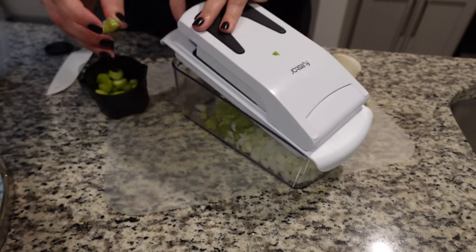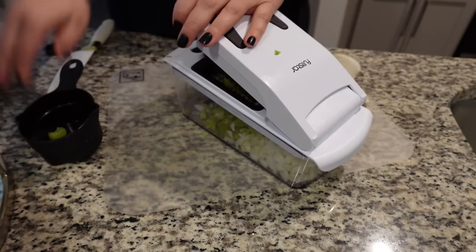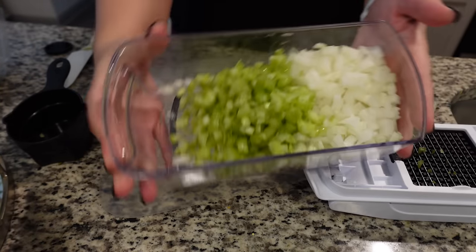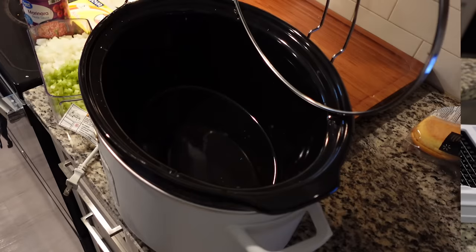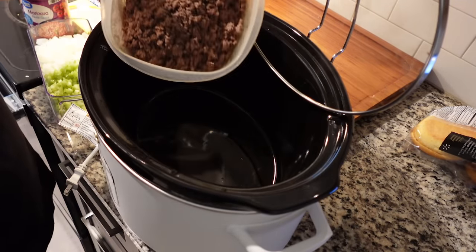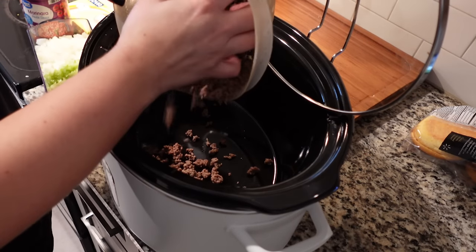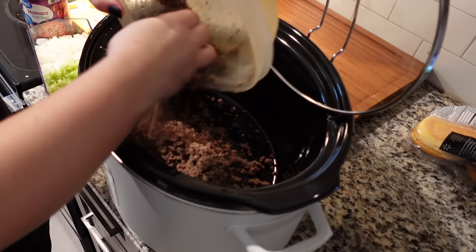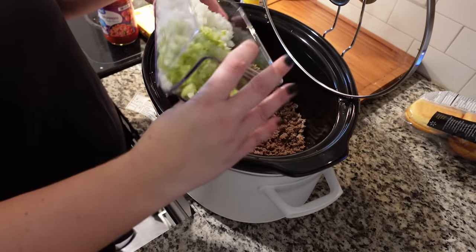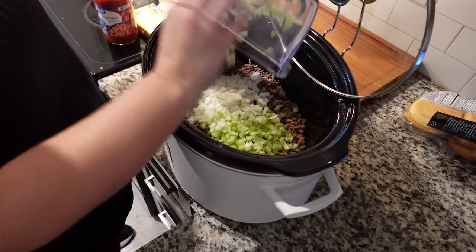Also get yourself a vegetable chopper because that's going to save you so much time. This is what your onion and celery should look like. This is one pound of lean ground beef going into the crockpot. You're going to need one onion diced and one cup of celery — just put that down in there as well.